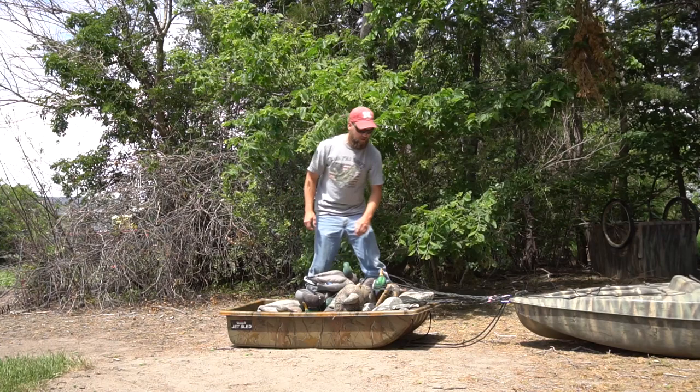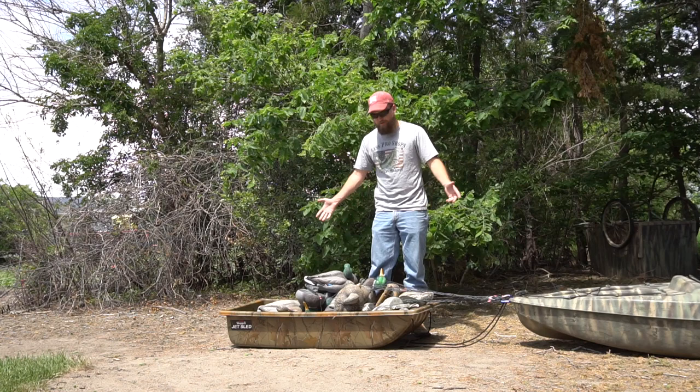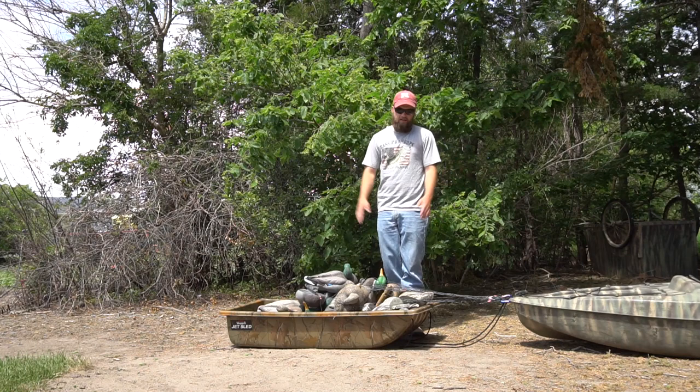You're going to have very little resistance, and you're not going to have to worry about capsizing your kayak — it doesn't matter what kayak you have. You can haul more gear, more stuff. I've got about 30 decoys right here and I still have room — I could probably haul another dozen if I needed to.